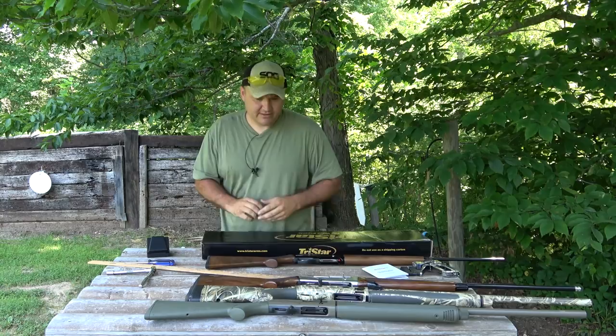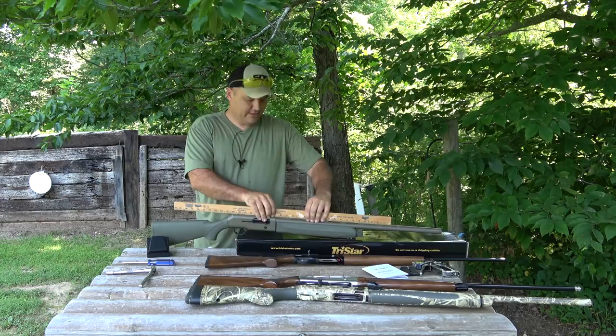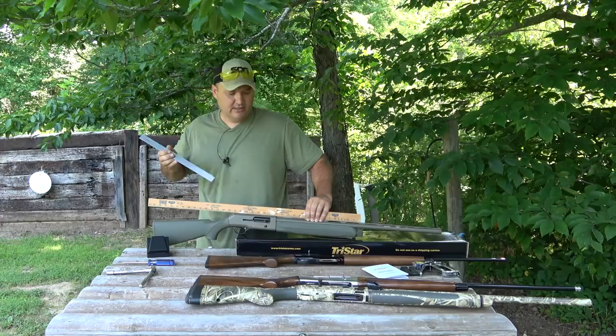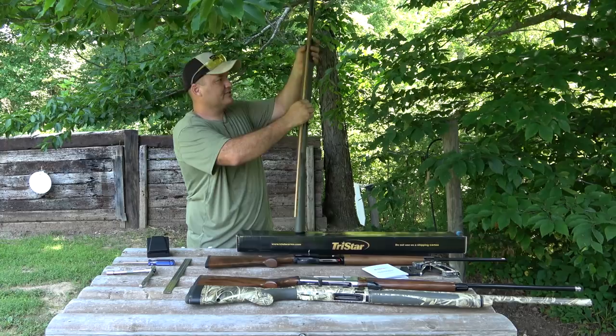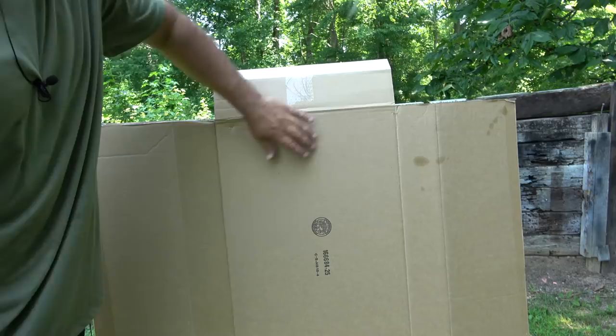Since I shoot right-handed, I need to push this away from my face a little bit because of my large facial structure. For example, I like about two and a half inches of drop and I like some cast off — we can get that with this shim kit. On my Beretta 390, if I run a yardstick parallel with the rib, my stock is kicked out just a little bit away from my face. That's what works for me.